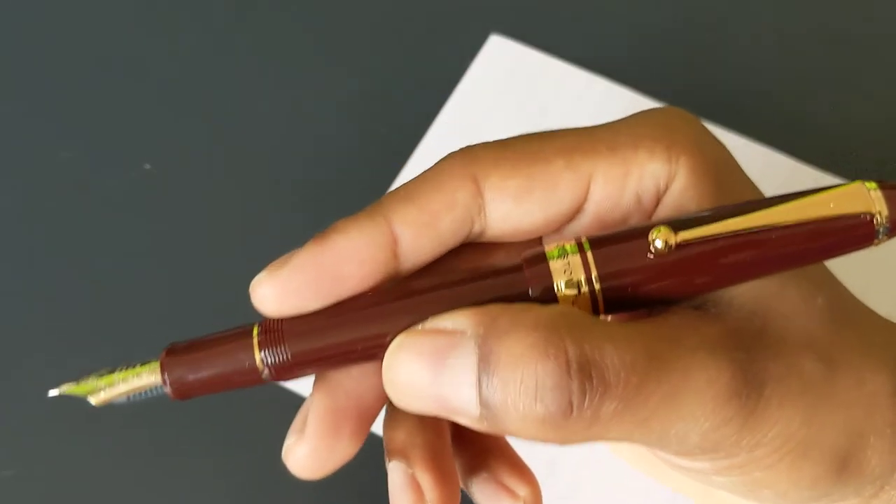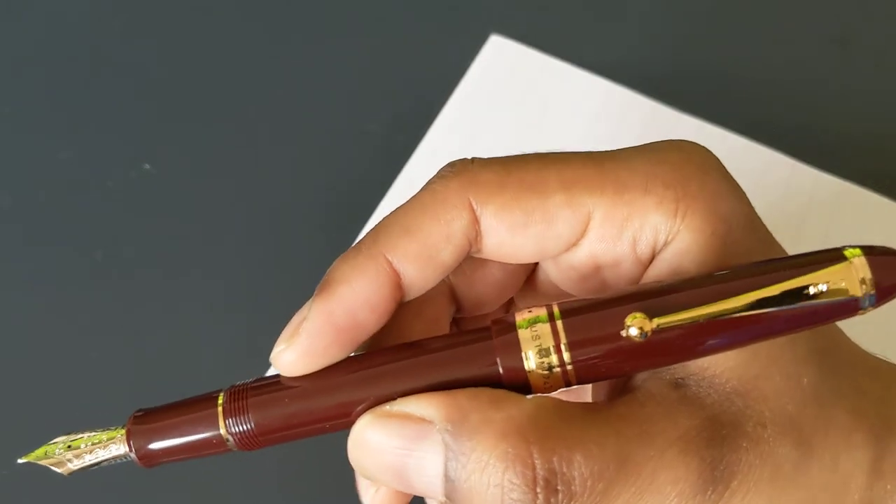The pen does post and it posts securely. The cap doesn't weigh that much, so you can use it either posted or unposted. Because the pen is large enough, I just tend to write with it unposted.